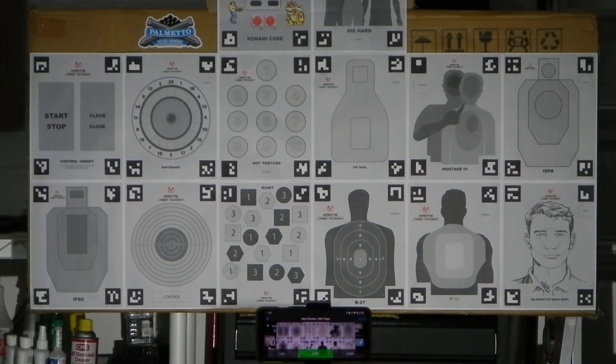First thing I gotta do is rack it so I can start the game. I'm seven yards back, maybe seven and a half. Here we go — that starts the countdown. I take about two shots to each target. Okay, go to the next one.